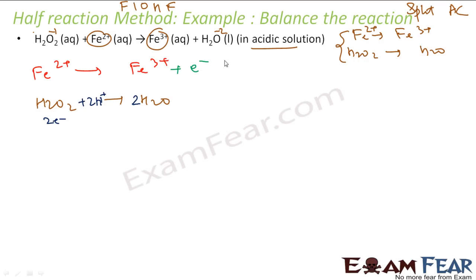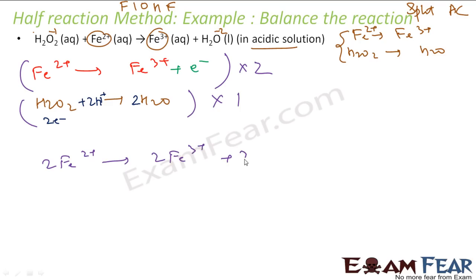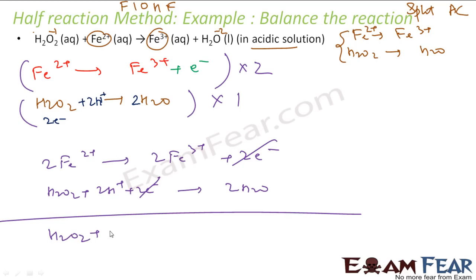The first reaction has one electron and the second has two electrons. Multiply the first by two, keep the second as is. This gives: 2 Fe²⁺ → 2 Fe³⁺ + 2 electrons; and H₂O₂ + 2 H⁺ + 2 electrons → 2 H₂O. Electrons cancel. Adding them together: H₂O₂ + 2 Fe²⁺ + 2 H⁺ → 2 Fe³⁺ + 2 H₂O. This is the balanced reaction. With the memory tip — split, A, C — it becomes easy to solve these problems systematically.